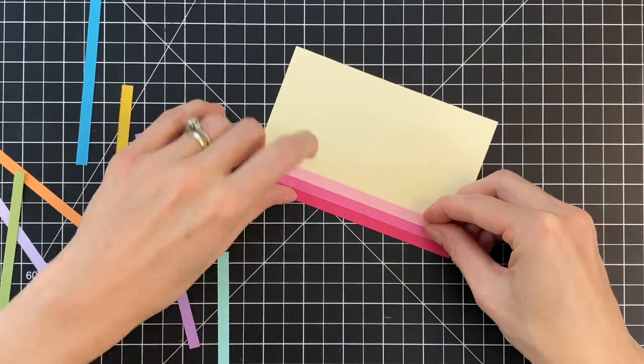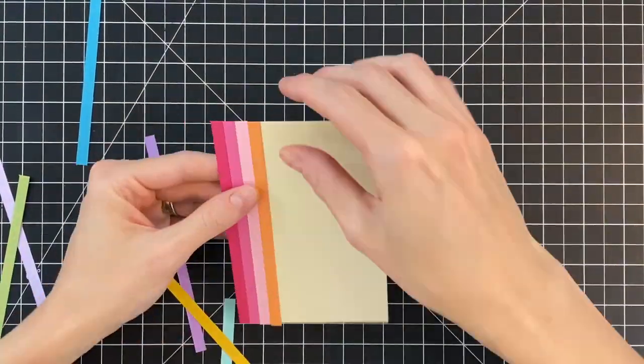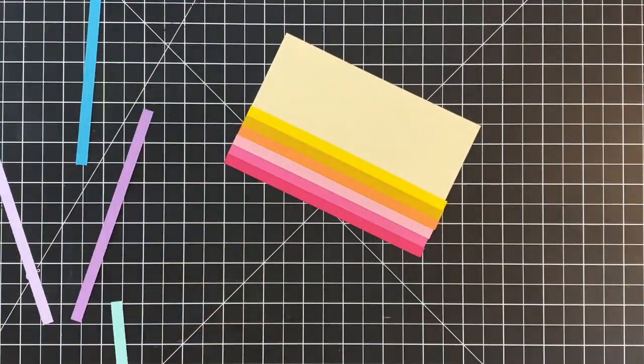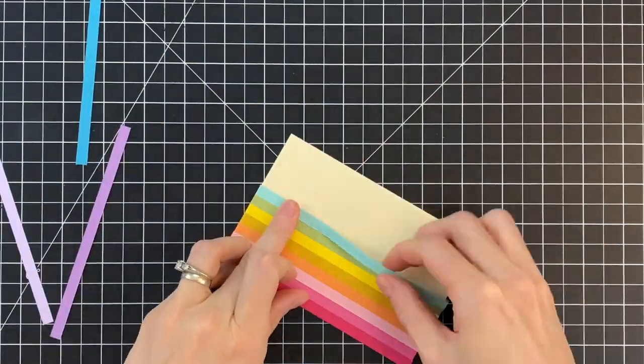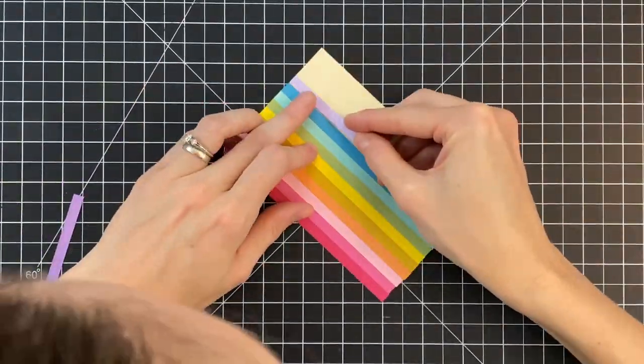I'm taking my time and making sure I get the very top of each strip lined up perfectly with the top of my scrap panel. I'm also making sure each strip is butted up against the previous one so there are no gaps and you can't see any of that cream cardstock between them.